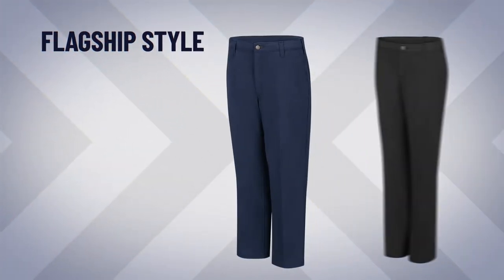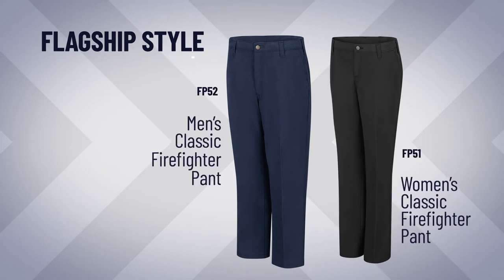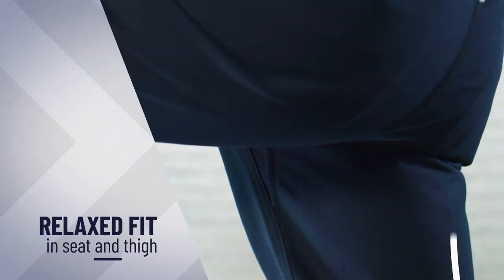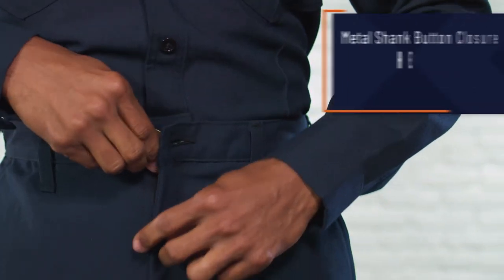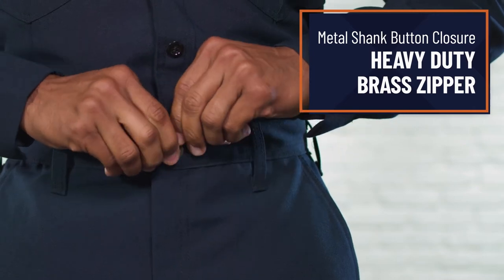Our flagship style, the FP52, also available in women's, has a relaxed fit in the seat and thigh for greater comfort and ease of movement. Our metal shank button closure and heavy-duty brass zipper make this pant even more durable.